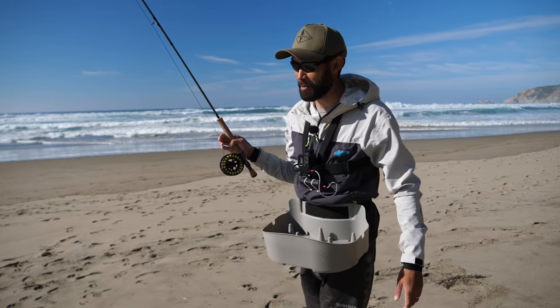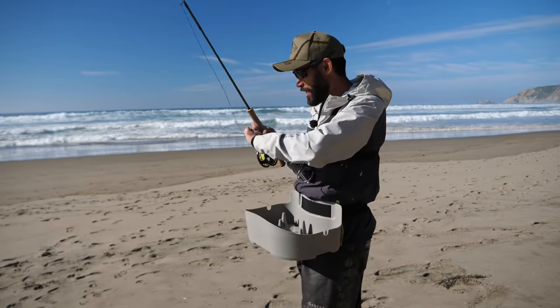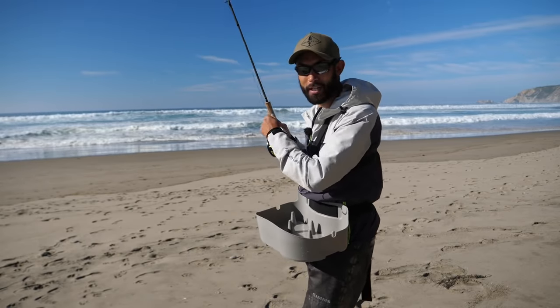I'm going to try to catch one more — this has been a fun day. It's a lot of work, and I might just stick with the Carolina rig, but while I'm out here I might as well try to get another one.